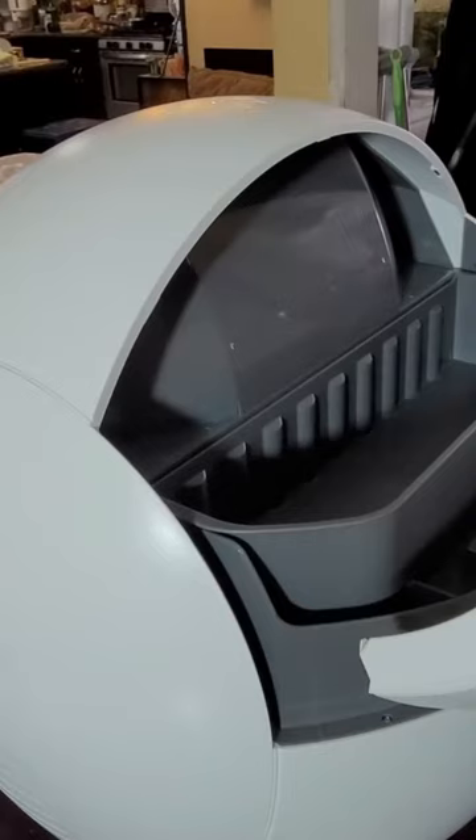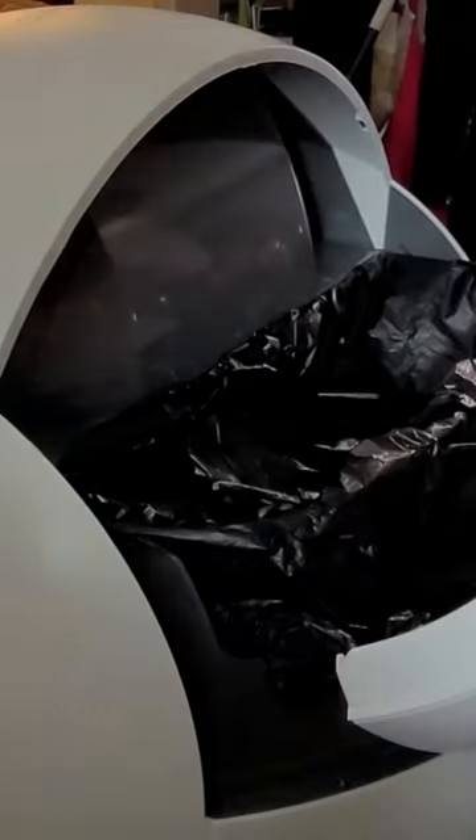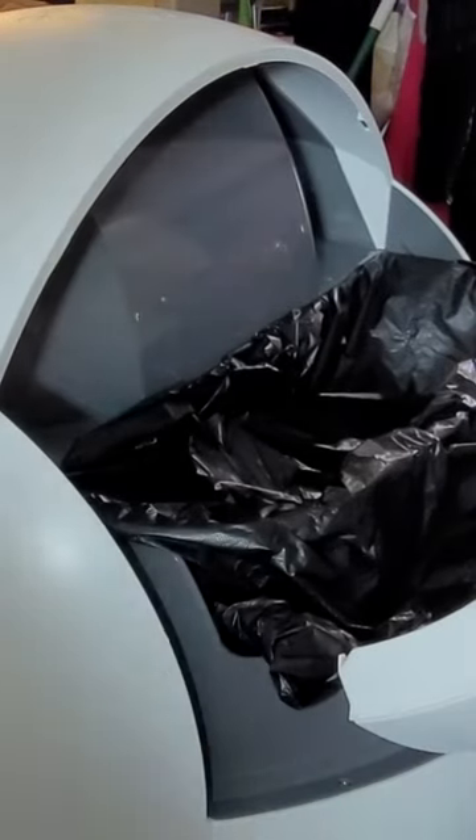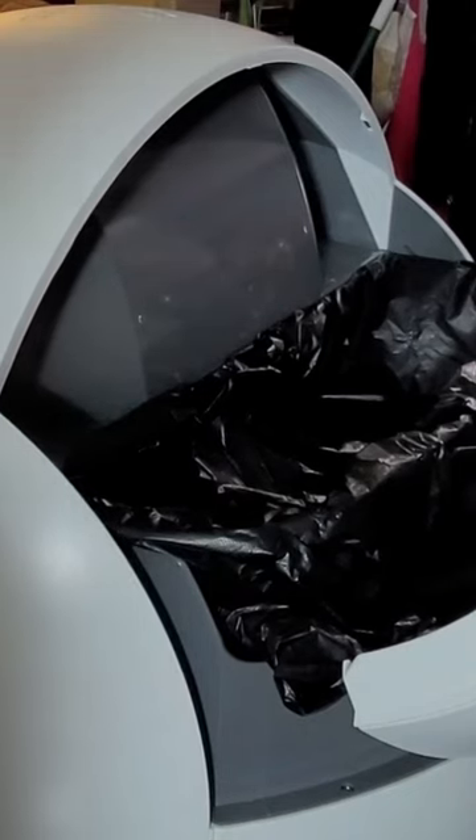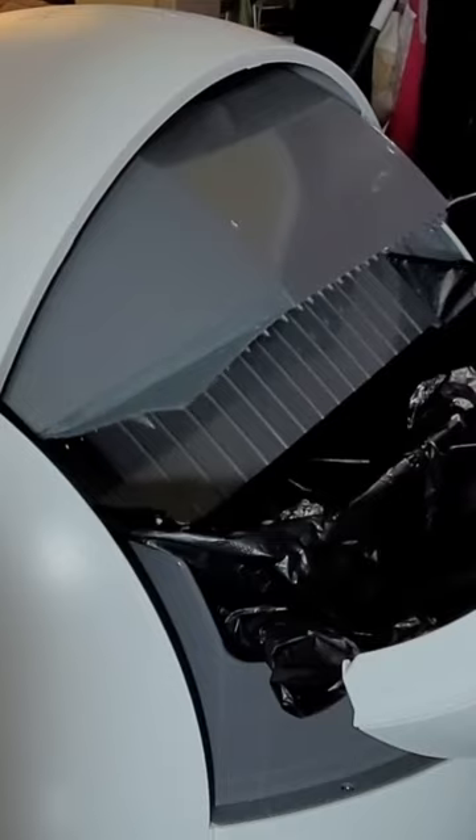We're going to do a test to see how this thing works. You hit the side panel, or you could do this with your application. In the back we have a bag ready and waiting, and the system will automatically push the cycle into the bag.